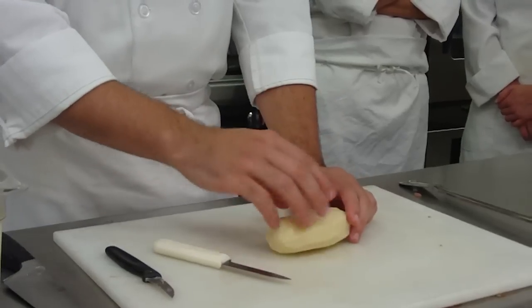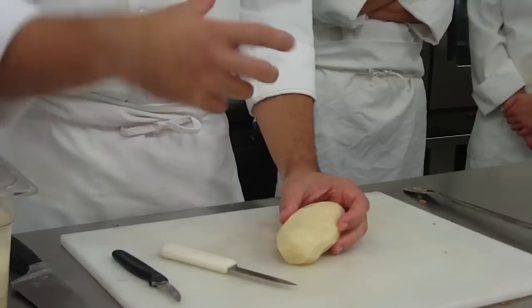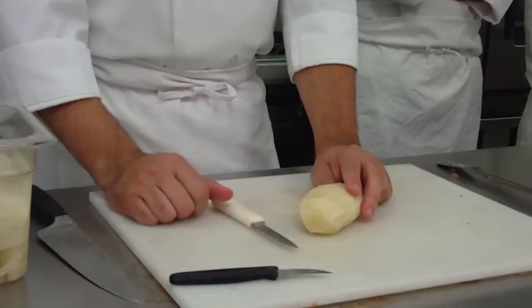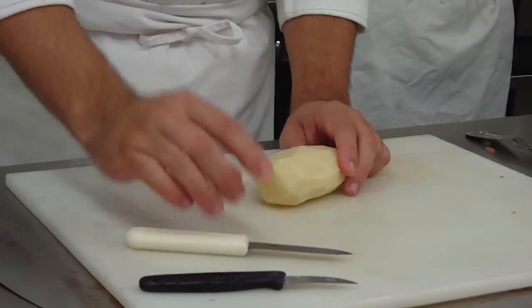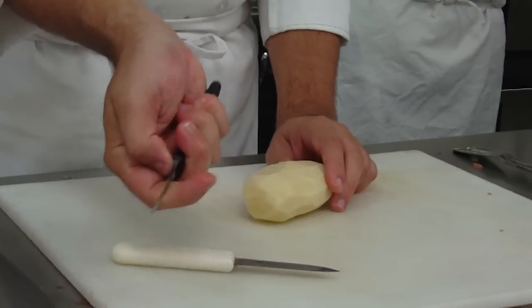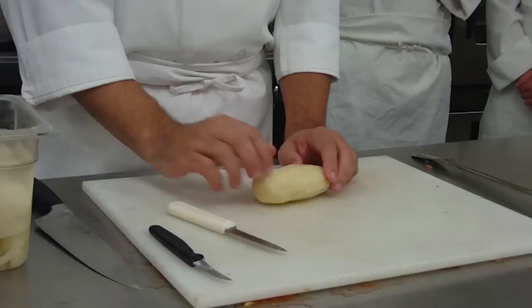We'll get into the shape and accuracy of it later, but for today, everybody just needs to get the grip and the motion going with this. You can use your bird's beak, your tournade knife, or a paring knife. I prefer to use a paring knife because it has a wider surface for me to use. This can be too cramped for somebody with large hands sometimes, so just go with what's comfortable. The sharper your knife, definitely the better for this exercise.